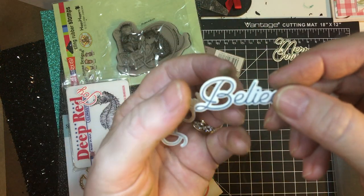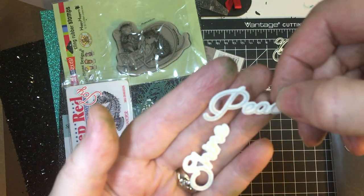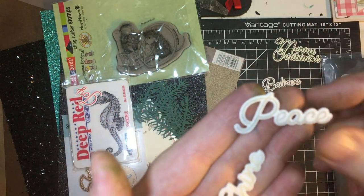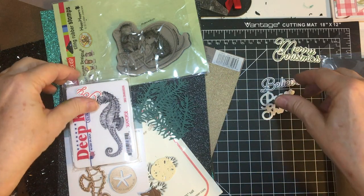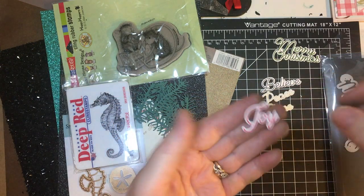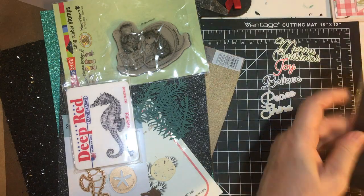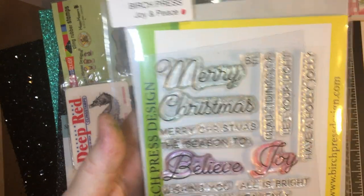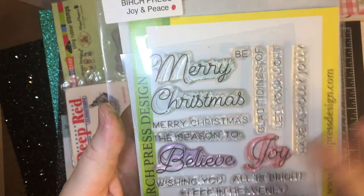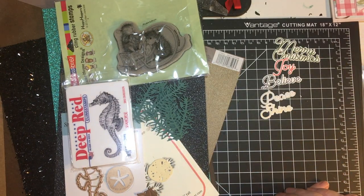And Believe — Believe. Peace, I did that in silver. Shine is in gold. And then Joy is in red. Beautiful. I really am going to enjoy that. I just used these; they weren't used, or it looked very much like they weren't used — very, very little. I think I got a pretty good deal.